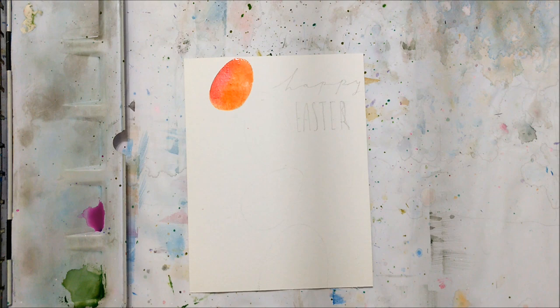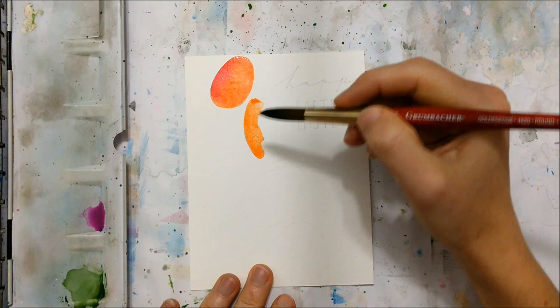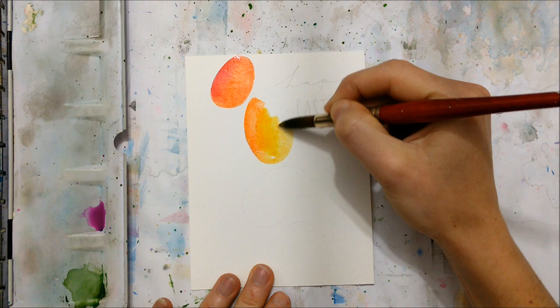So let's just get right into this one. This one is following the theme of this year's St. Patrick's Day and Valentine's Day tutorials in that we are going to be painting Easter eggs that span from the top left corner down to the bottom right corner diagonally.